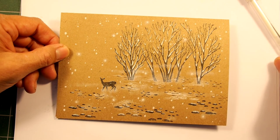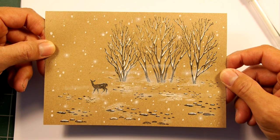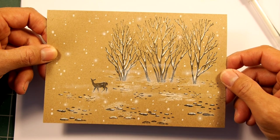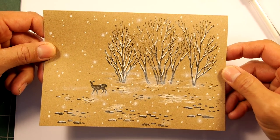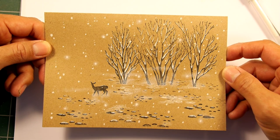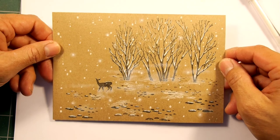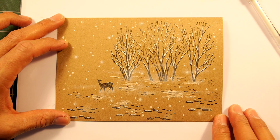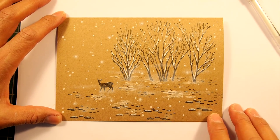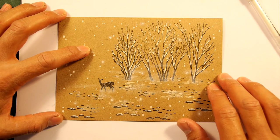I'll experiment around a little bit more, figure out some other compositions, and maybe play around with this idea of the neutral-valued background and just going with your darks and lights on it. Maybe that sepia-looking type of ink would be kind of interesting to use on this kind of card with this type of technique. Anyway, hope you enjoy the process if you decide to watch it — just a little experiment here.